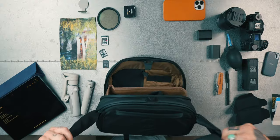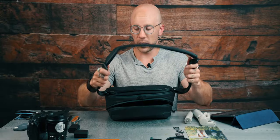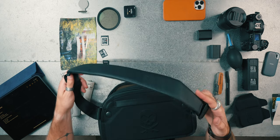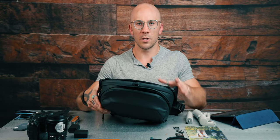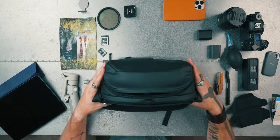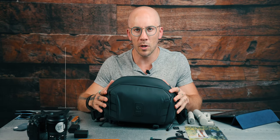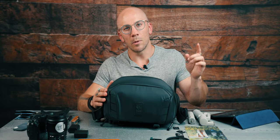It does have this nice sling — already included. You can adjust it, but it is not removable, so the sling is what it is, which is fine. I think that takes care of the first initial impressions, unboxing, and how much stuff we can fit in it. It's a durable bag, it's nice and light. I can't wait to use it at the event tomorrow. See you guys back in the studio with my final thoughts, and don't forget to like and subscribe.